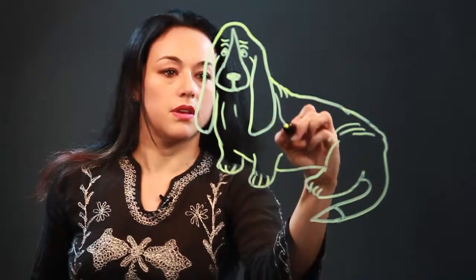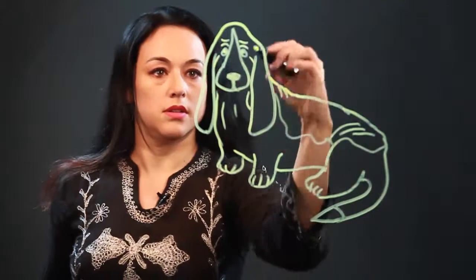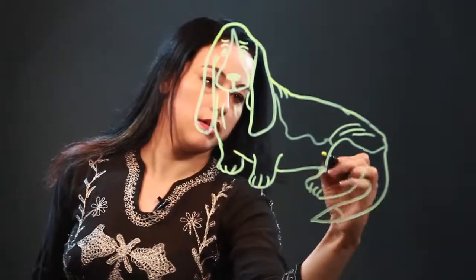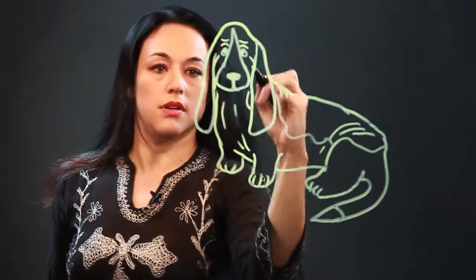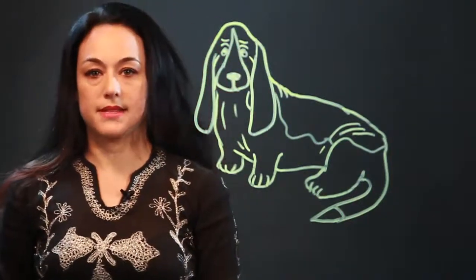And they usually have like a big brown spot. They're white and brown primarily. And they just have like this saggy skin everywhere — they're super cute. So that's how I draw a Basset.